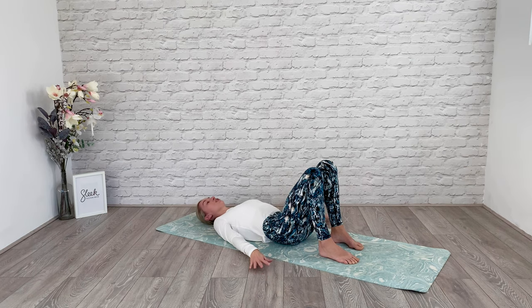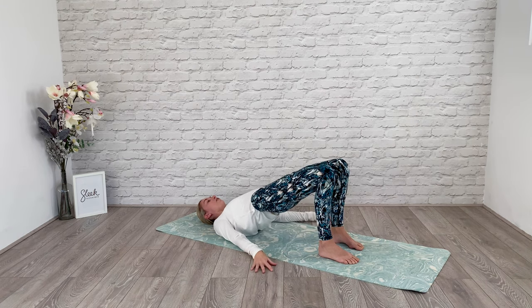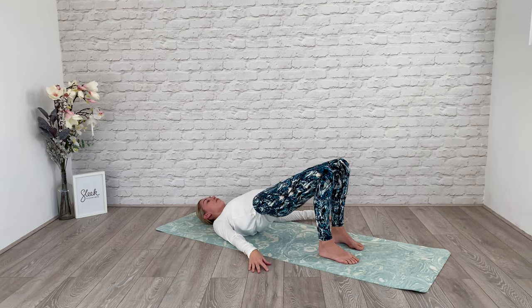Let's take that whole sequence. Draw the tummy through to the spine, peel the bottom through vertebra by vertebra. Squeeze here. Send your hips high to the ceiling — remember knee and ankle alignment. Hips high, tummy in, engage the core. Let's do eight of everything now.